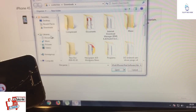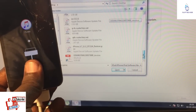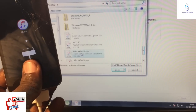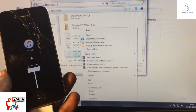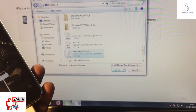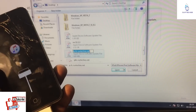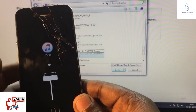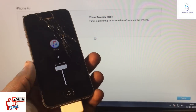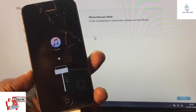From here, while pressing the Shift button, simply click Restore. Select Restore, and from the file browser select that custom firmware file. Okay, select that file and rename it to the required name.